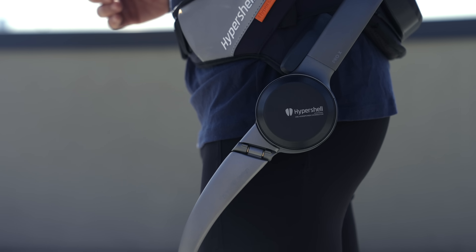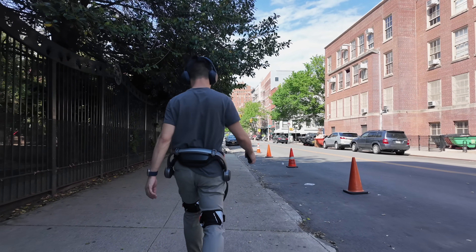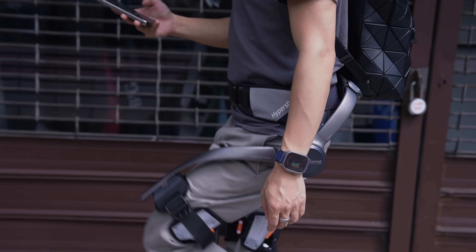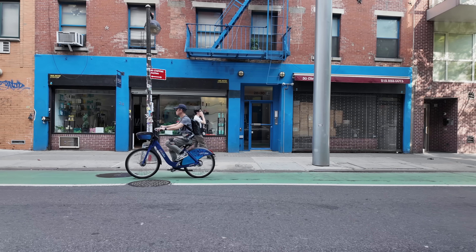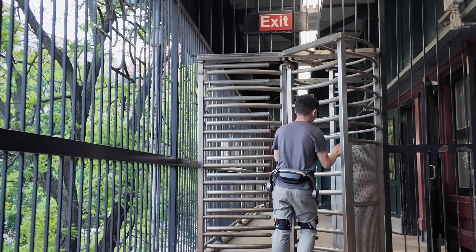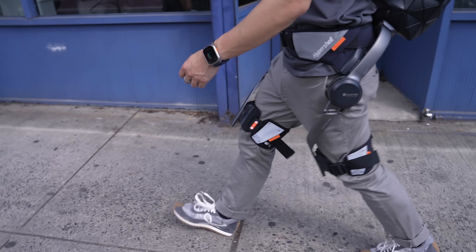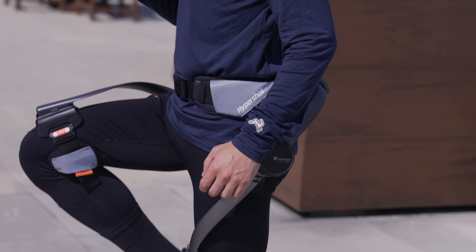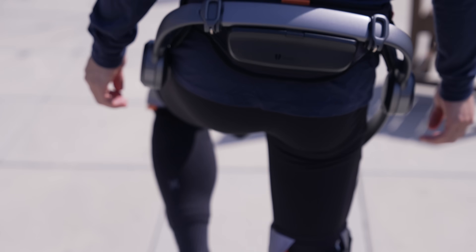At first, I thought the Hypershell Pro X would just be a gadget that's fun to test for a video. But the more I've used it, the more I've realized it gives us a glimpse of where personal mobility is heading. TLDR: Hypershell X is a wearable machine that helps you go further — whether you're in a big city or out exploring nature, whether you're super fit or need mobility assistance. With it on, I feel supported. Things feel lighter and easier. So much so that after a day of use, once I turn it off, everything feels disorientingly heavier for a second — a reminder of how much body weight we actually carry daily.